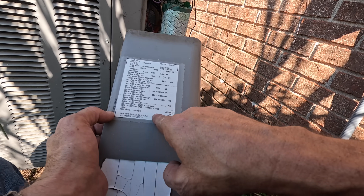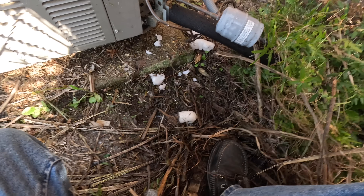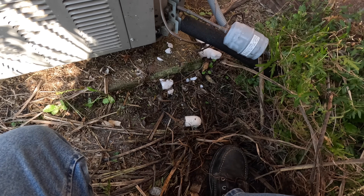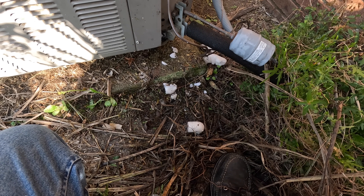It says Fort Smith, Arkansas, but assembled in Mexico. All right, water has just started coming out the drain here if y'all can see that.